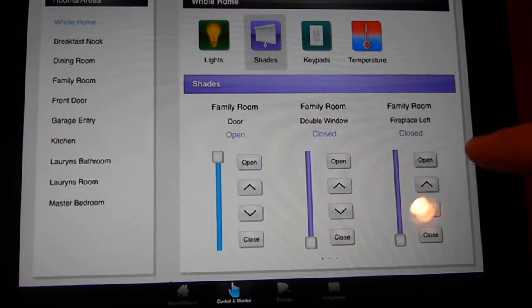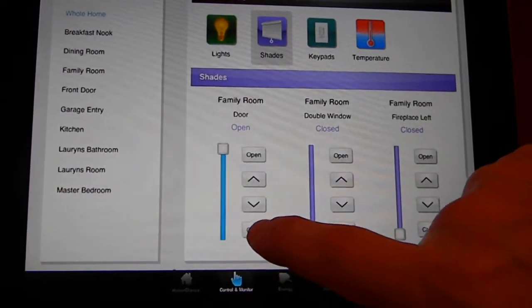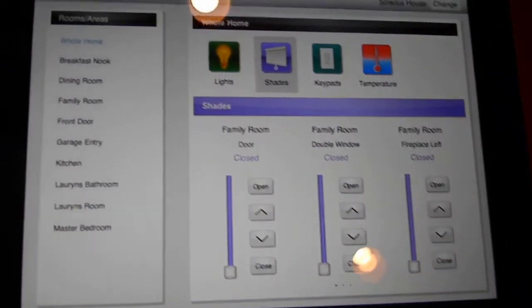You can see now all the way down is closed. This is the shade we just put up — it says open. So I'm going to hit close, and you can see the shade responds to that and starts dropping down automatically.